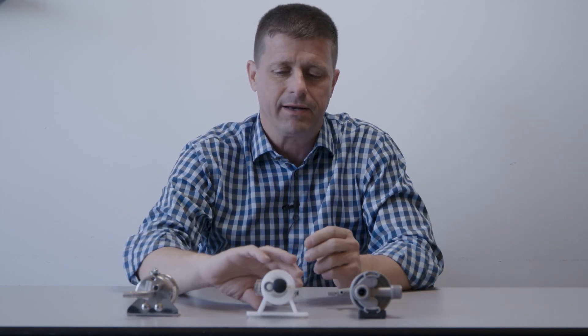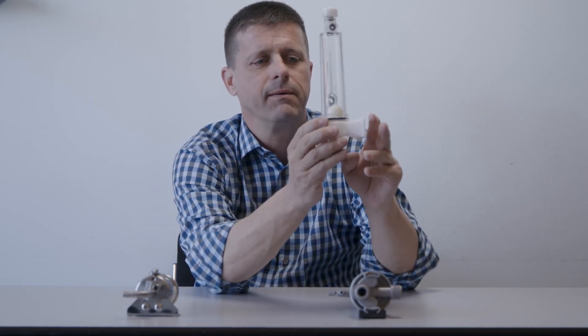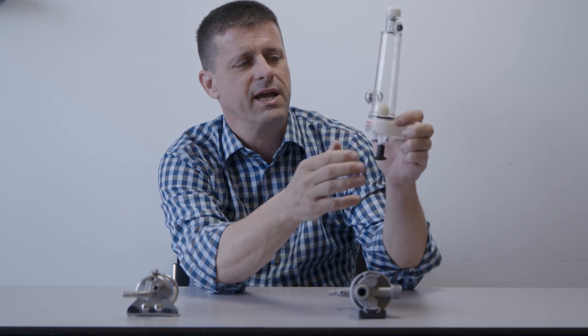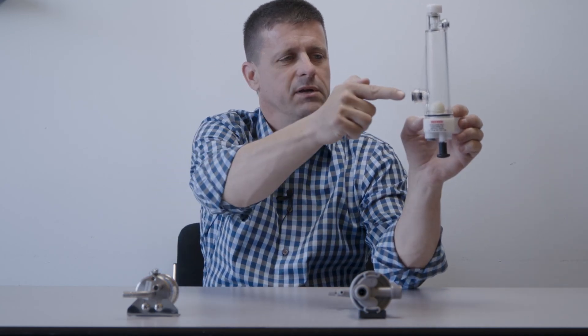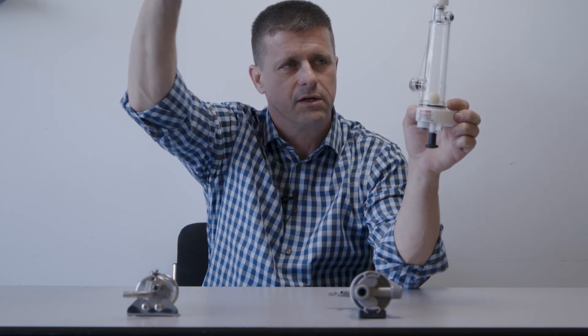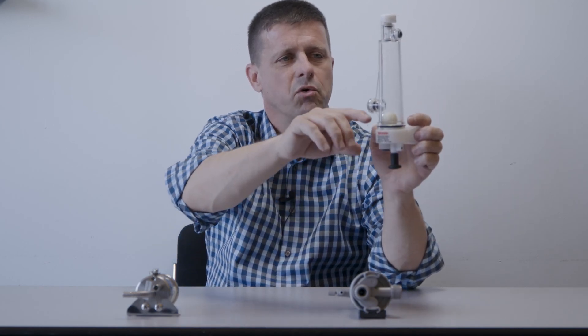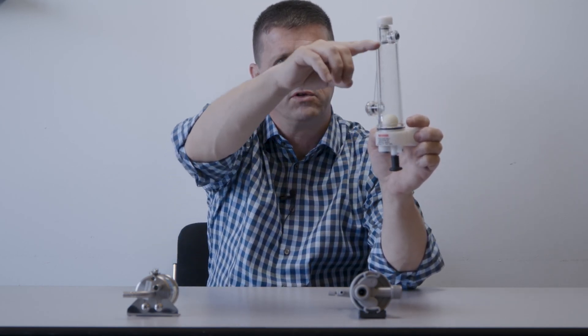For each keg that's on tap, you have one of these devices mounted on the wall right near the keg. The beer line from the keg comes up and enters in the side, and then there's another beer line coming off the bottom that goes off to the faucet.